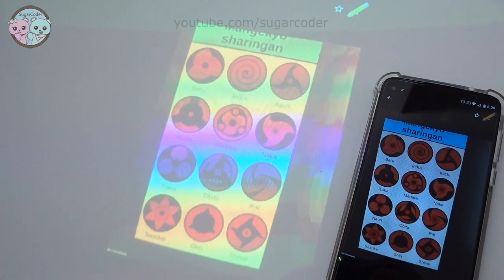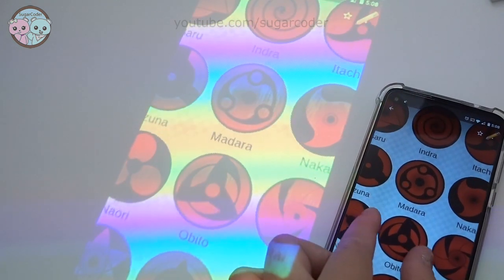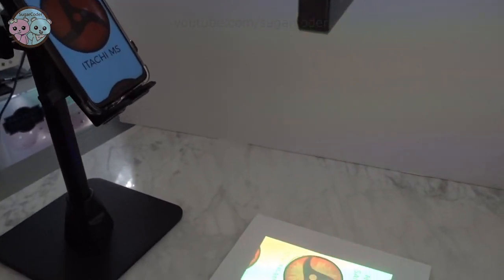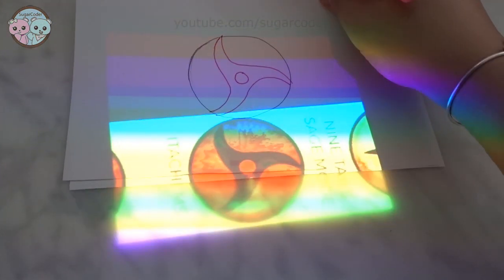Anyways, I am really liking this mini projector and I am excited to use it for cookie decorating. So what do you think about this projector? Would you use it to decorate cookies? Let me know in the comments section. Thank you for watching and have a sweet day.